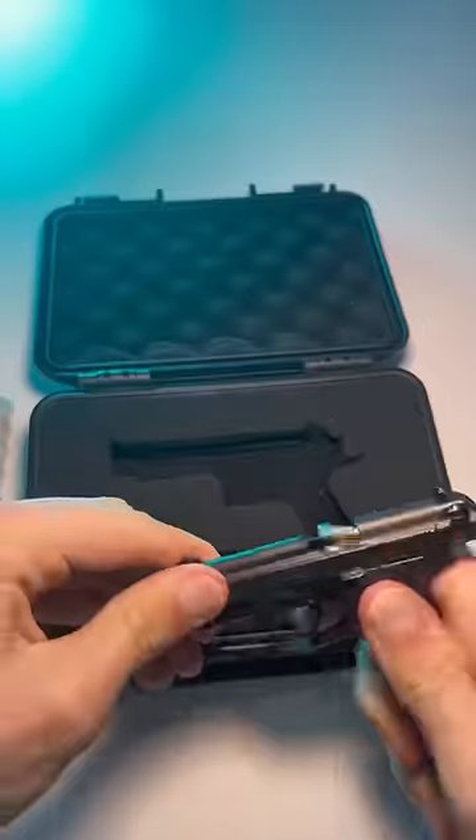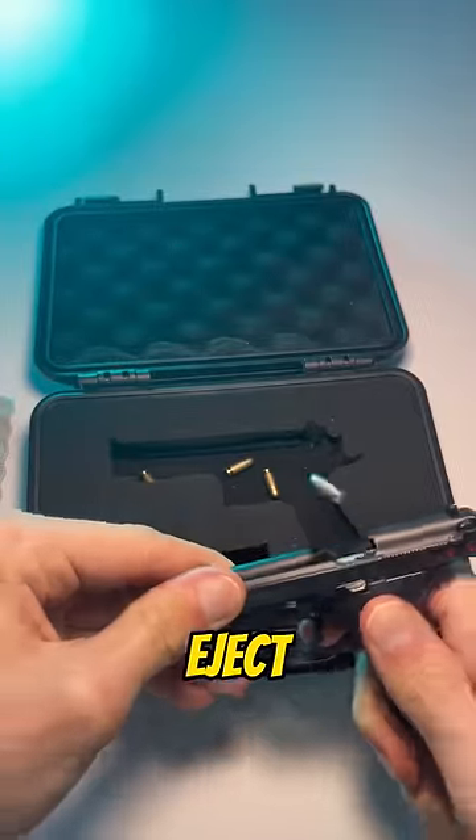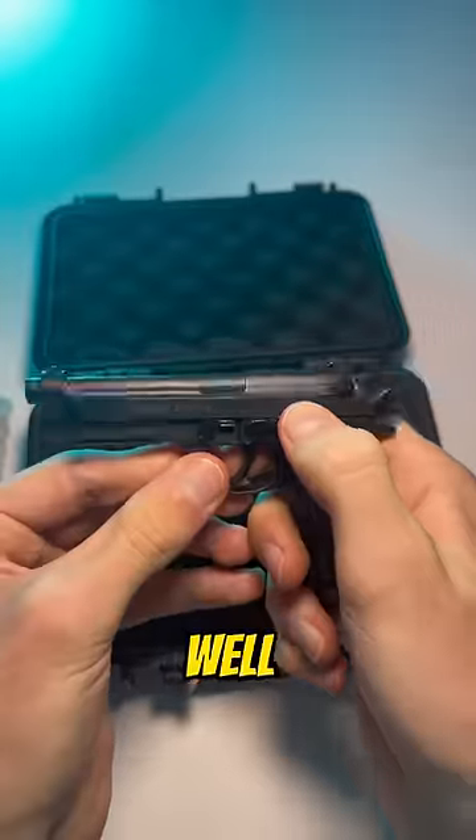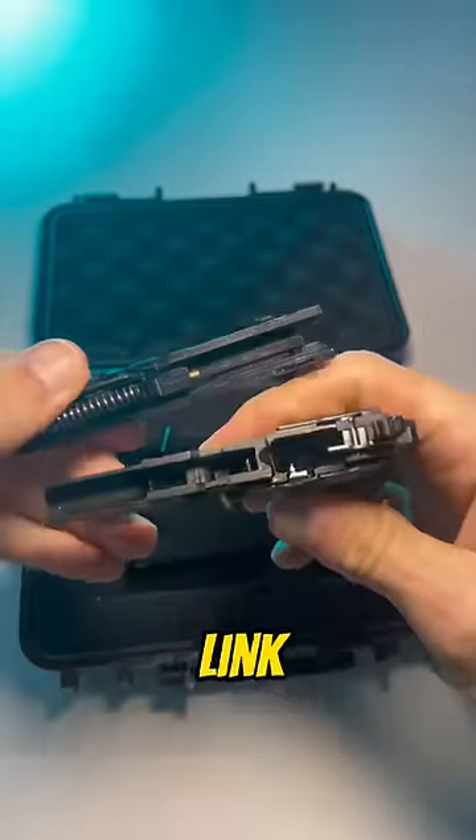The slide is fully functional, meaning you can eject the bullets. The slide locks back on an empty mag as well, and you can take the slide off. The link is in our bio.